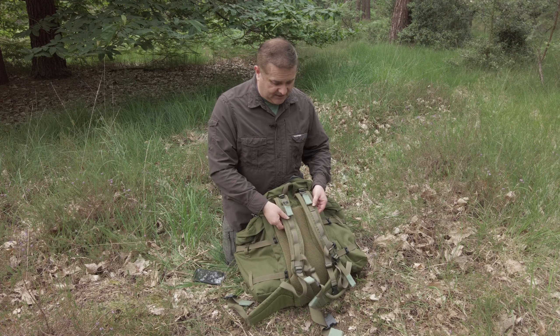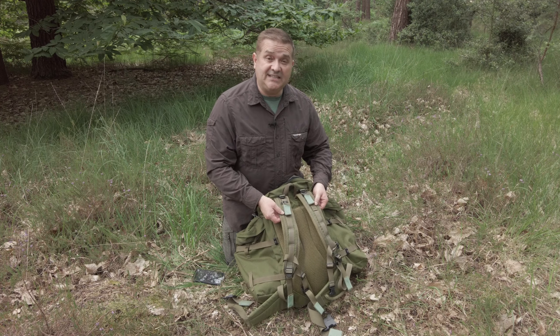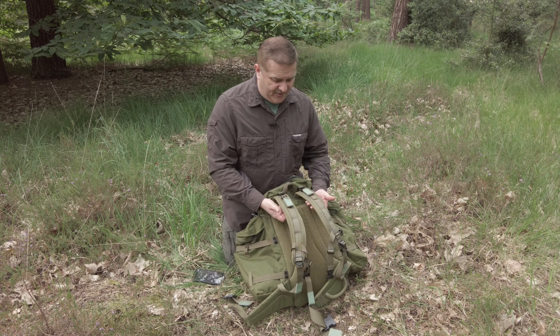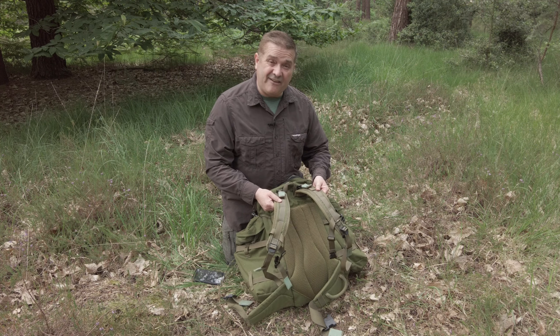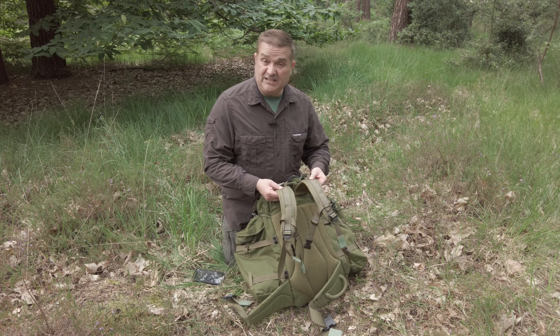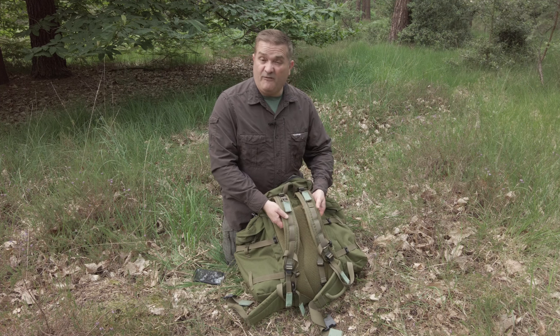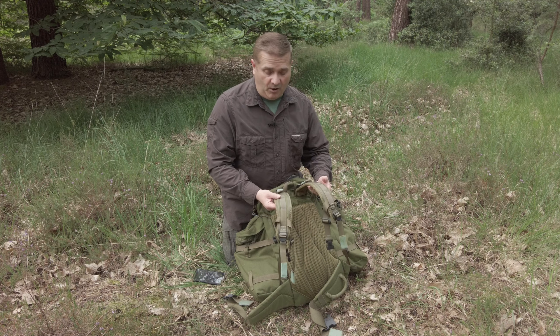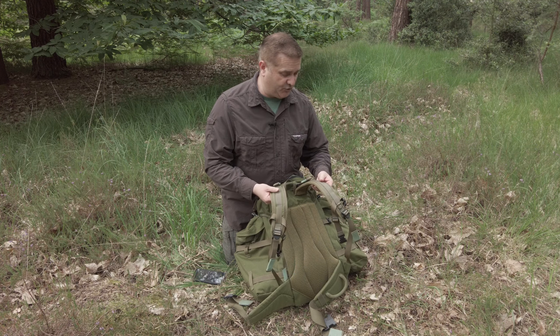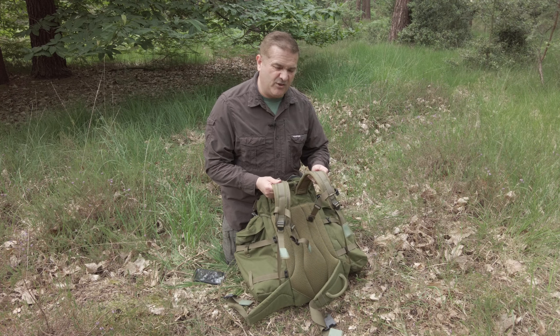You've also got nice straps, and the straps are articulated — designed to conform to your body a little bit better than a straight strap would. They're reasonably wide and quite stiff, so they don't get all bunched up like some straps do. They're reasonably padded as well. I think these are very comfortable straps to wear; I like them a lot. They are pretty much similar to the Infantry Bergen rucksack straps, so they're designed to take weight.